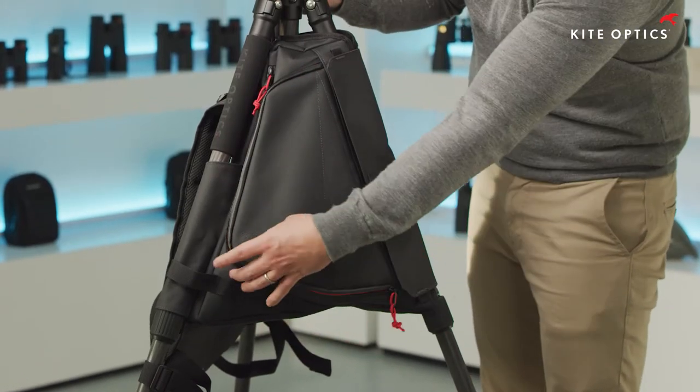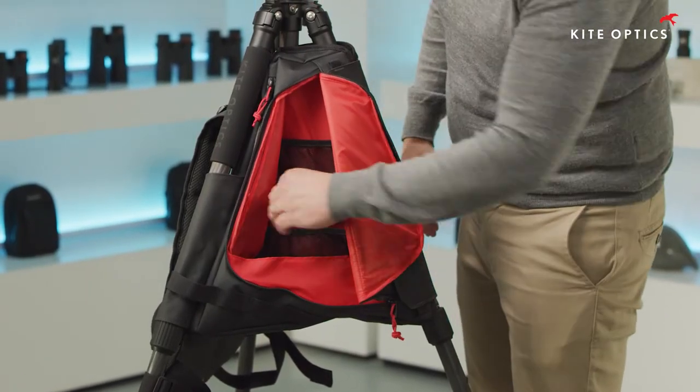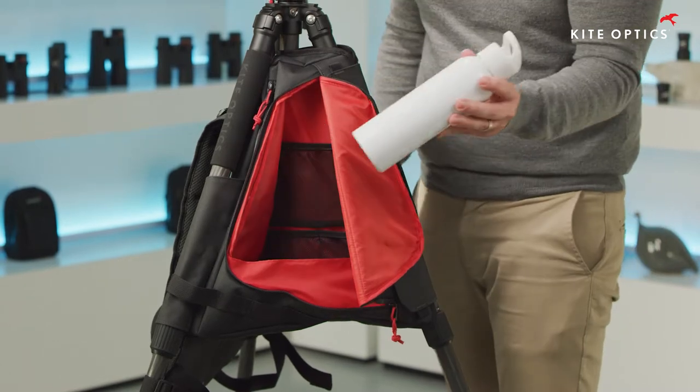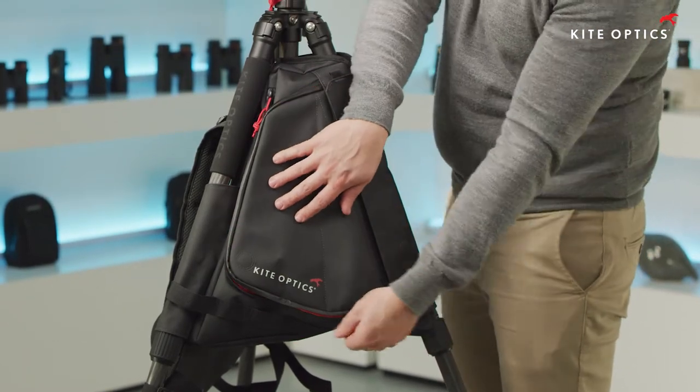The Veato backpack changes the space in between the legs of your tripod into 15 liters of storage space, sufficient to hold all your essential gear for a day of nature photography, bird watching, or hiking.